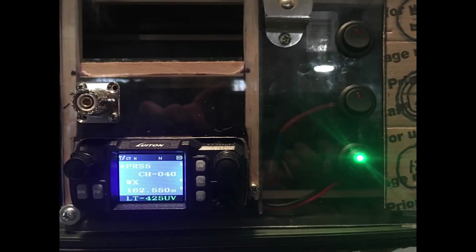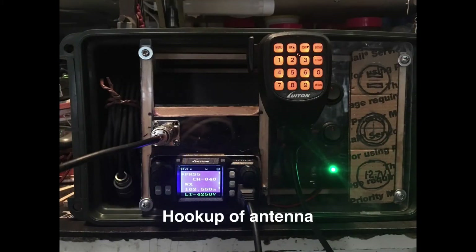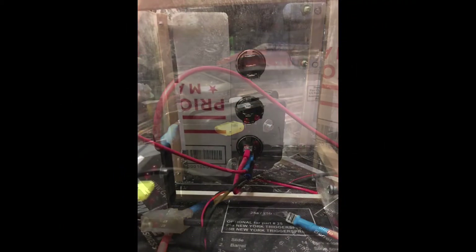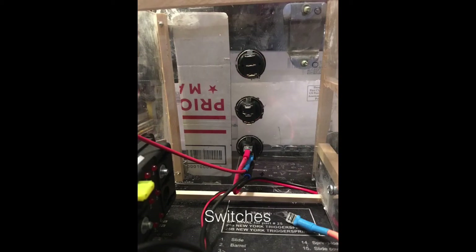Hooked up the antenna and tested the transmit on it. Here's the fuse panel that I ordered — it's got LEDs that will show up whenever a fuse is blown. Here's the back of the switches, the wiring of the switches, and that's where I was testing the radio right there.